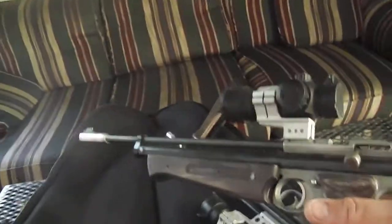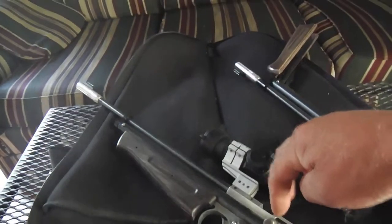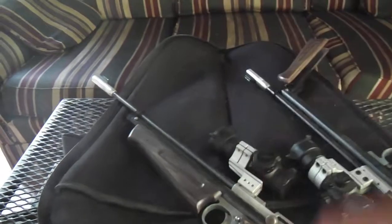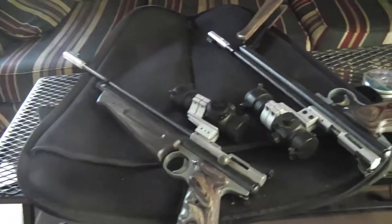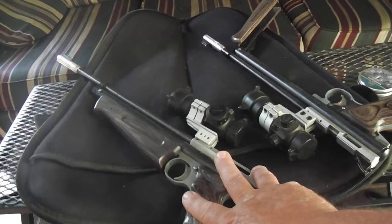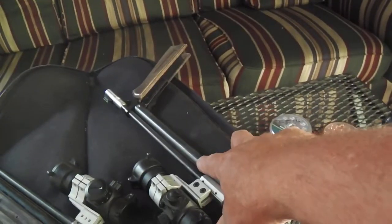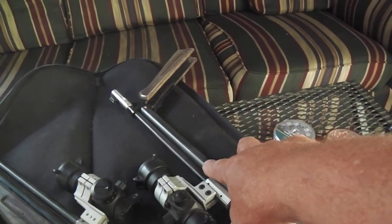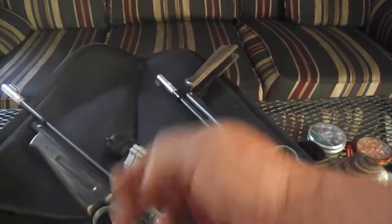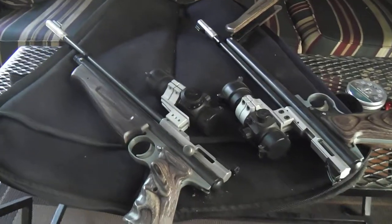On the .22 one, I got a longer barrel because the more length you have, the more velocity you'll get up to a point. I don't know where it actually drops off. For the .22 caliber, it's a heavier pellet, so you want a little more velocity. This thing will bury pellets in tree stumps quite nicely. The .22 is a little larger, so you're not going to get quite as much penetration, but more knocking-down power on varmints.